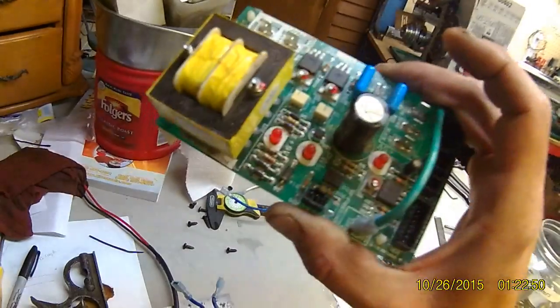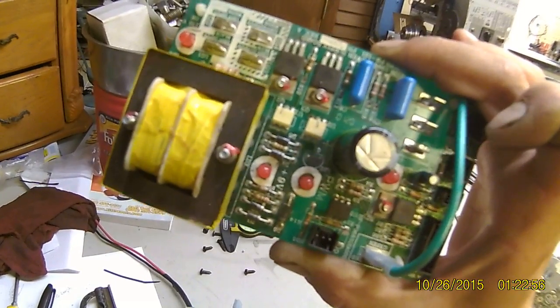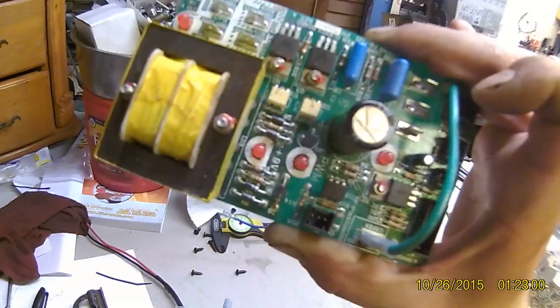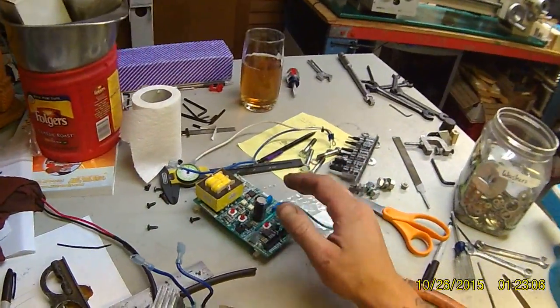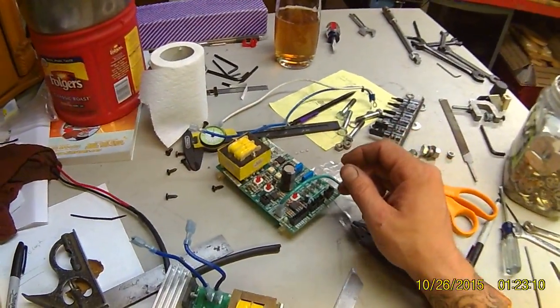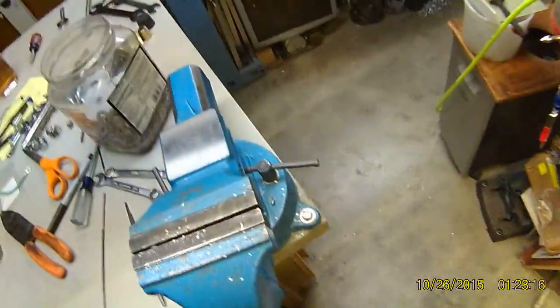You could use this and hook a switch up somewhere in here to use this for motor control. You could probably hook it up forward, reverse — the same setup. Let's set this aside. As I said, I'll show you how I have this wired once I get it wired.